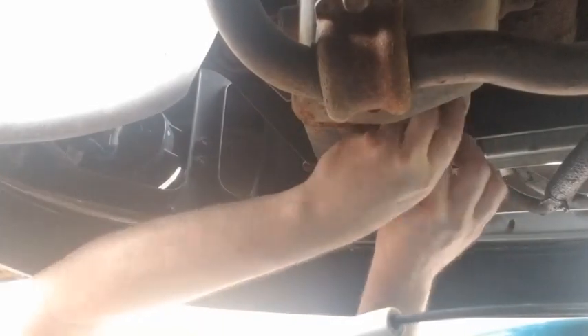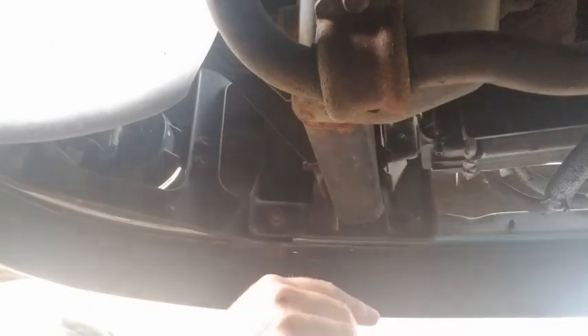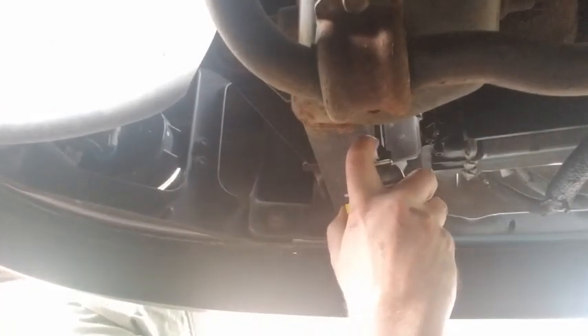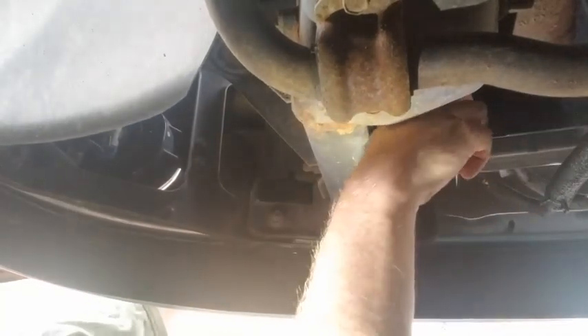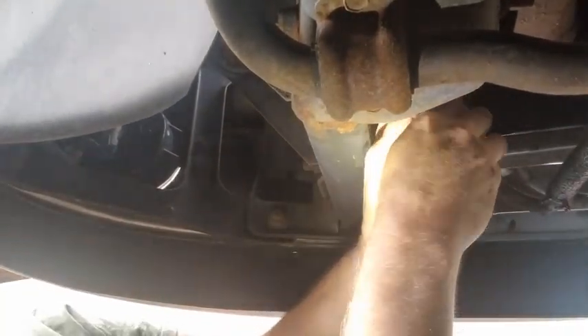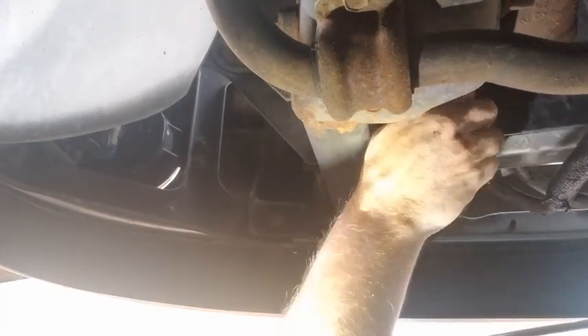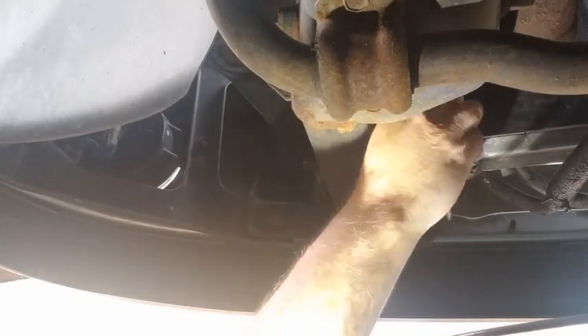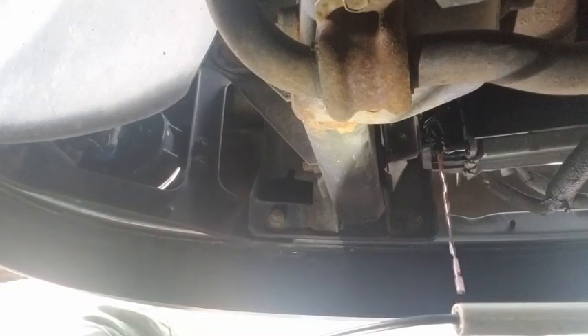Here's the drain valve right here to open this. I don't know if we can turn it easy or not. I'm going to have to put a little oil on that to get it going. Got it going. I don't know if it's coming out yet — there we go. It's going to take a while, so what we can do is shut it off every now and then to put the bucket in the jugs.